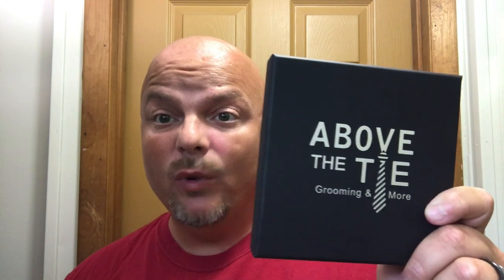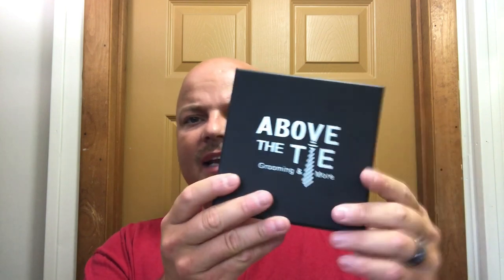Hey there folks, welcome back to the I Am CDB project. I'm your host CDB, and today we're going to give you a first look at the Above the Tie Windsor razor, which is Stan from Above the Tie's new production.